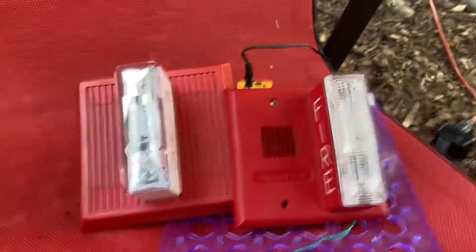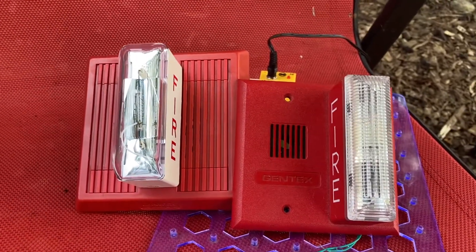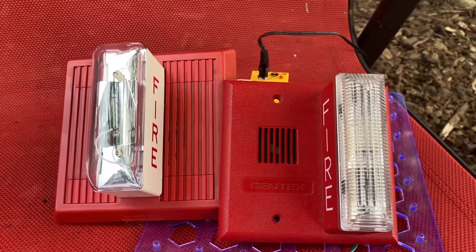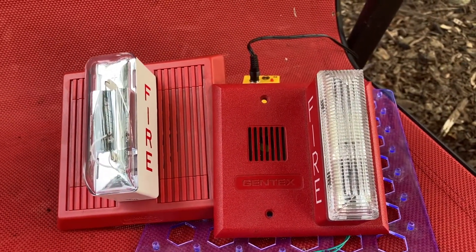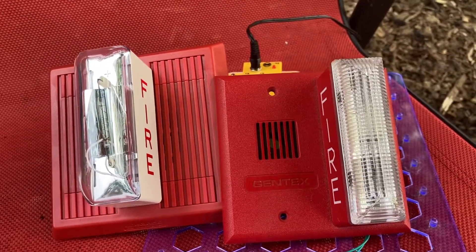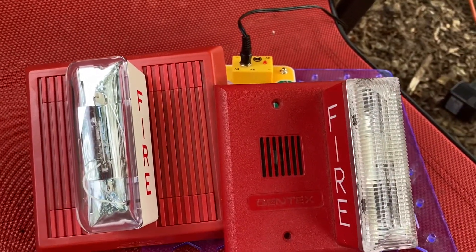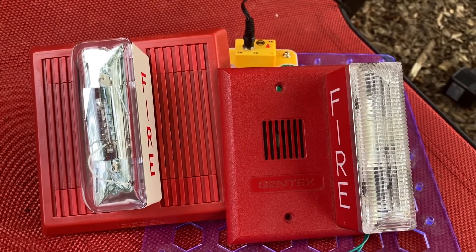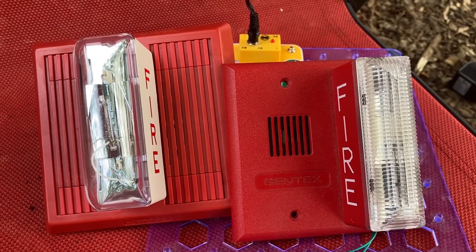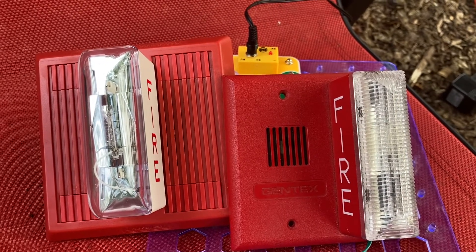I'm going to show you the Wheelock MT24 LSM on the left and the Gentex GX90 on the right, sounding together. They are both running off of 17 volts, rather than maybe 23 volts — I forget exactly the voltage I ran these individual alarms on. Only the horns are hooked up; the strobes are not, because it would be too complicated for me to do.